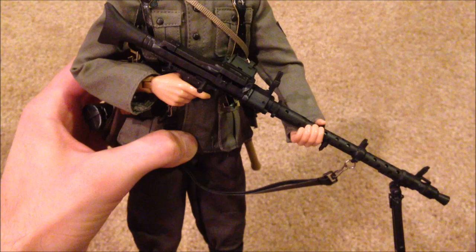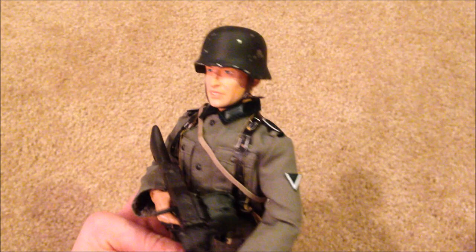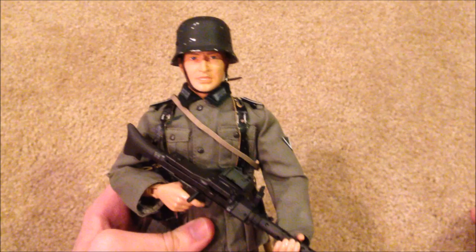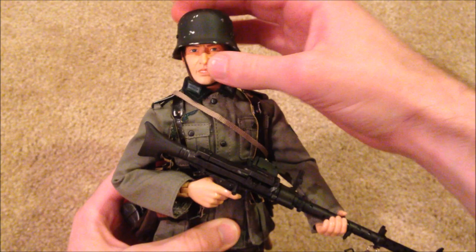I picked him up off eBay for around $50 about a month ago. He actually is somewhat rare — he doesn't show up a whole lot, so that's why I went ahead and just grabbed him when I saw him. He is cool, I like him, even though he is pretty simple and a standard German soldier.